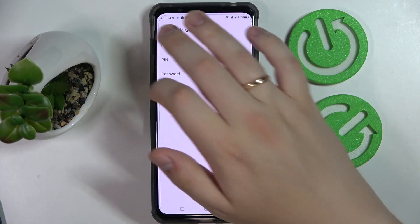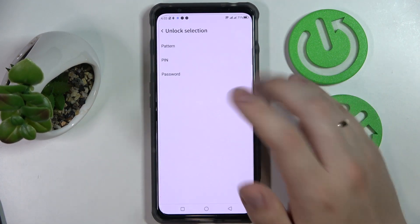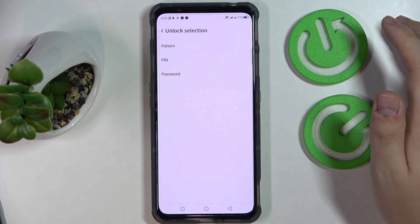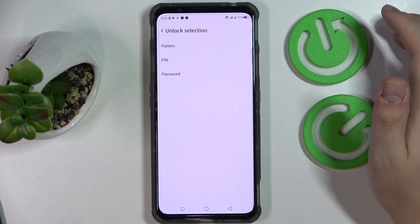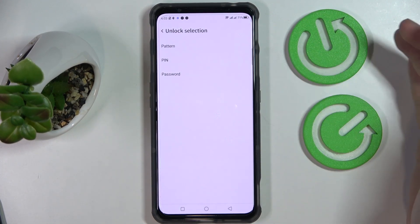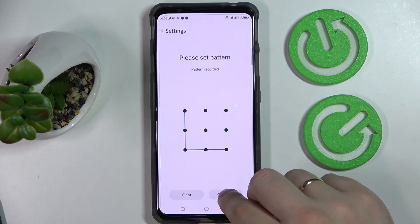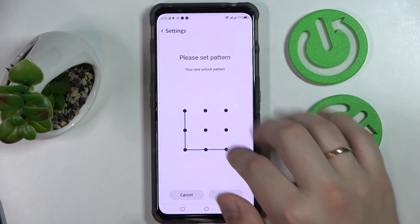We'll turn on the phone unlock toggle. Prior to activating any biometric screen lock methods, it is required that we have a backup method from the list of pattern, PIN, or password. I'll go with pattern — draw the pattern I would like to use, tap on Continue, and confirm it once again.